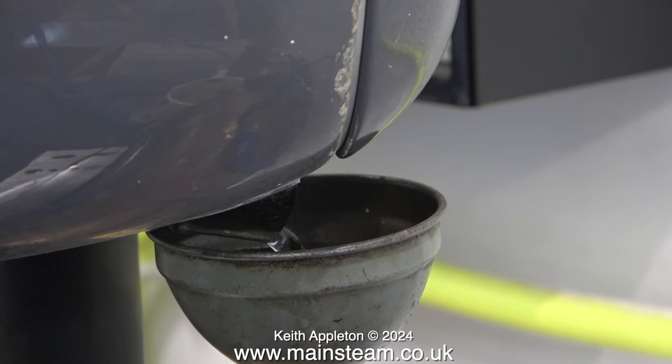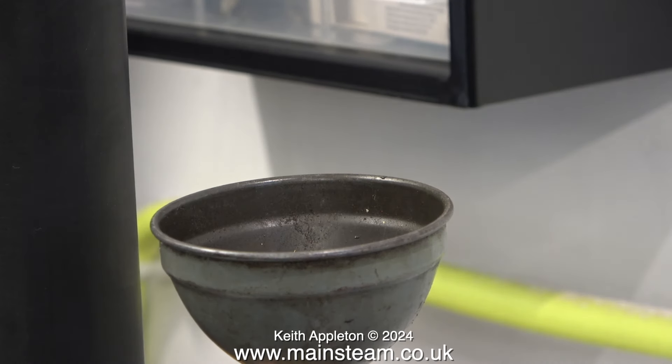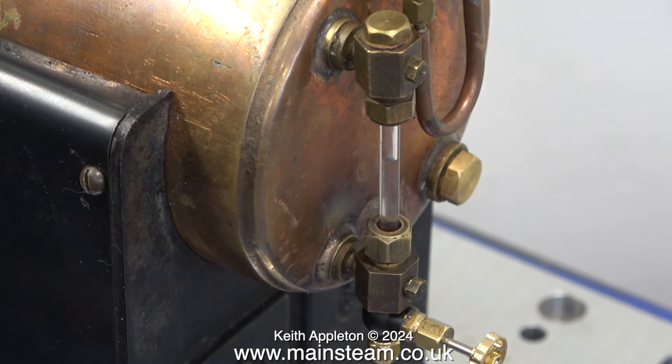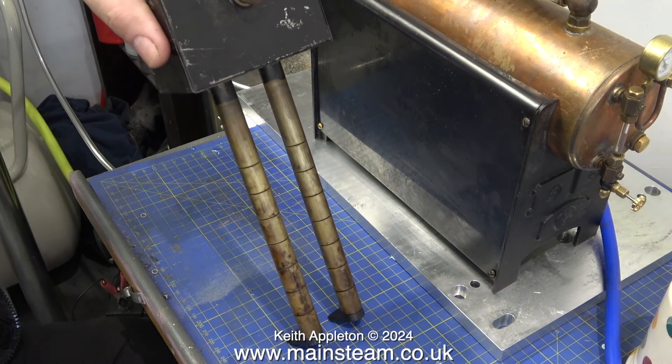We don't want it filled to the top because otherwise when it gets hot it'll expand. I think that'll do, because the water level will actually go up once the thing starts to get hot. But it needs a bit of help.